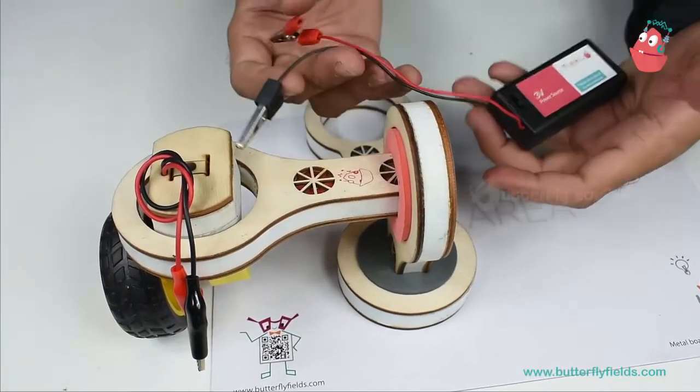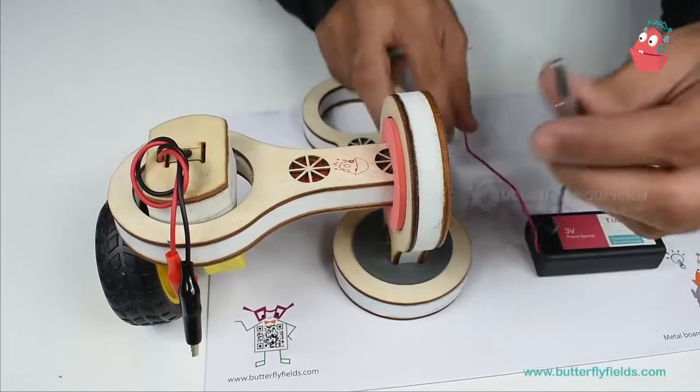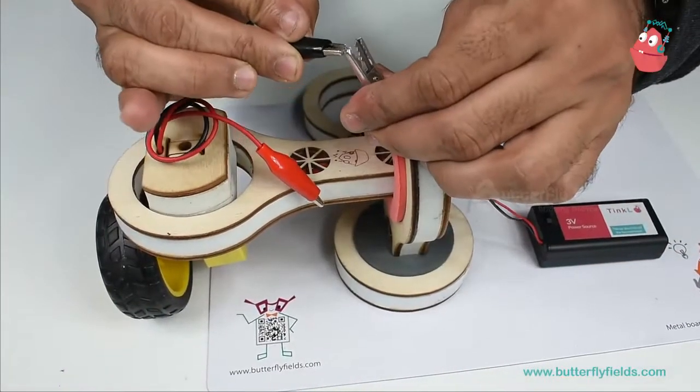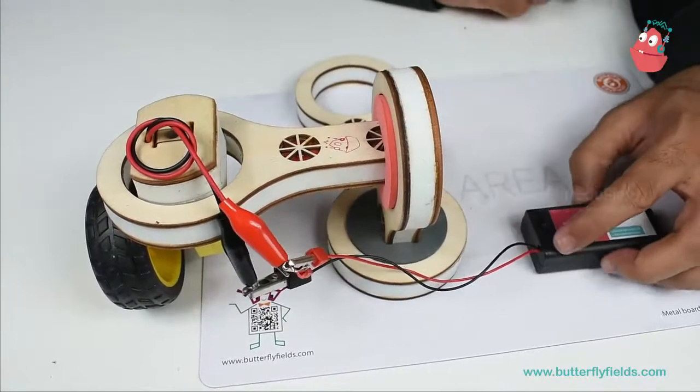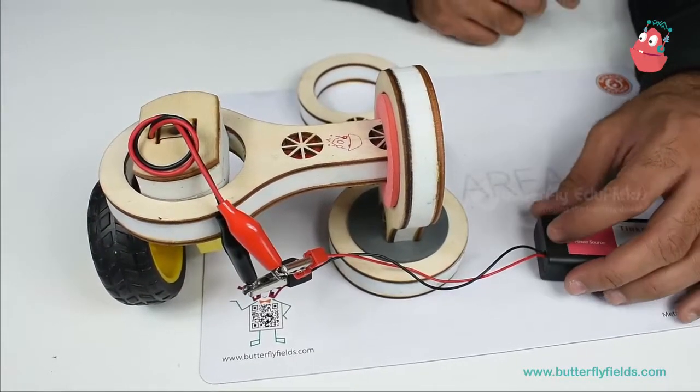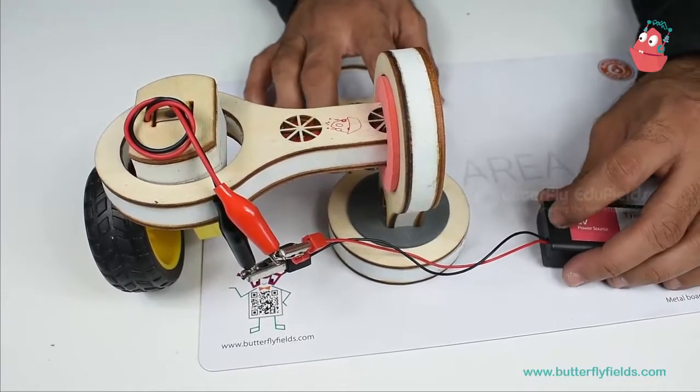I would require a 3 volt battery holder. Ensure that the battery holder is off when you want — then only you should switch it on.